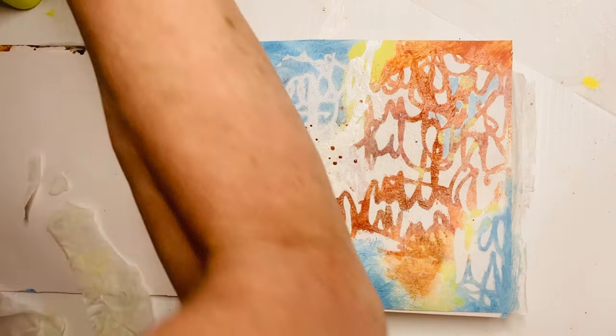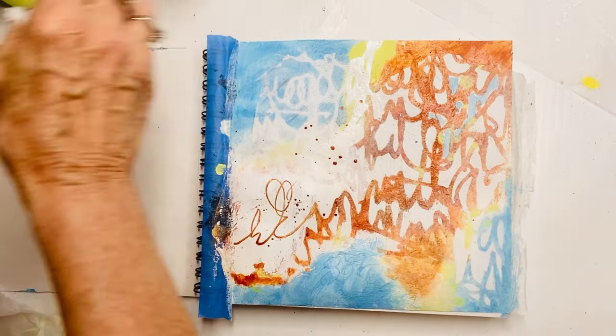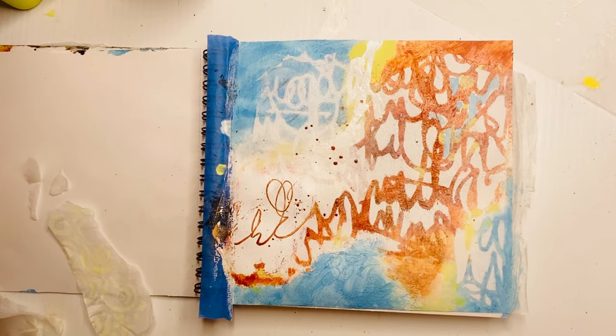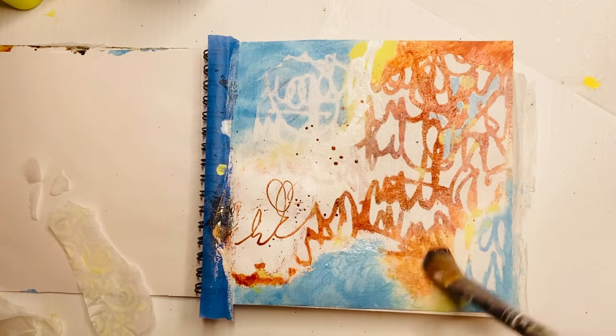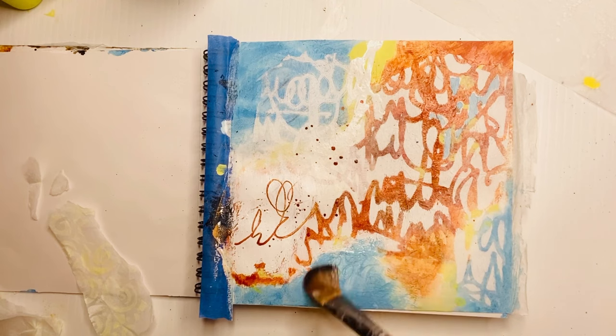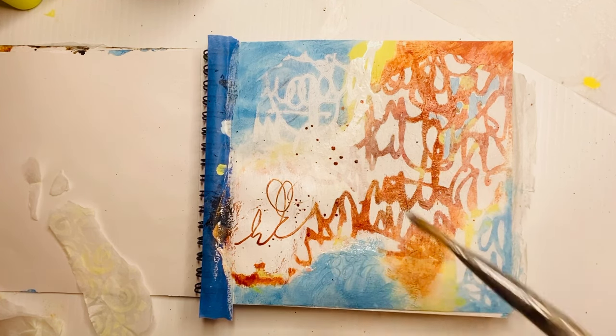Because I'm sticking with my color palette, I'm not making this jarring — it's totally going with the flow of the rest of the page. So happy I found that piece of tissue.